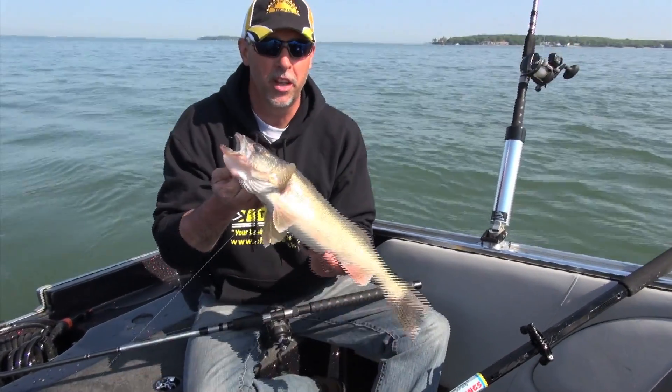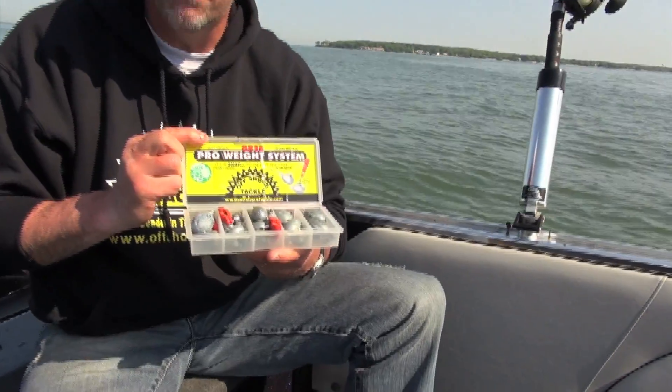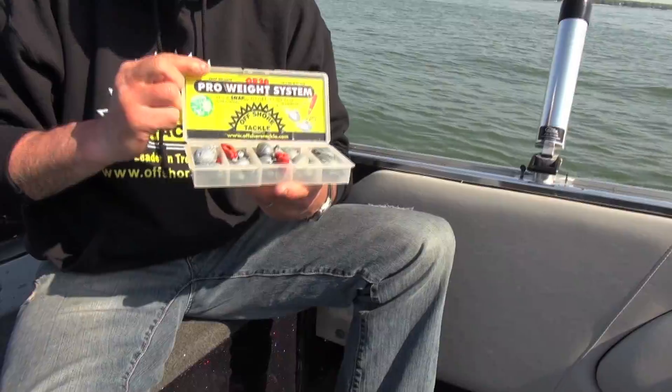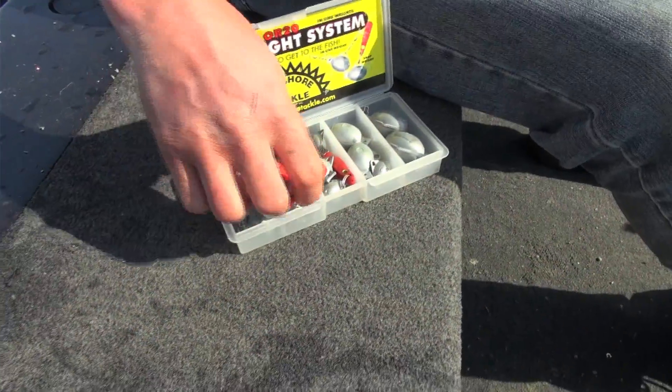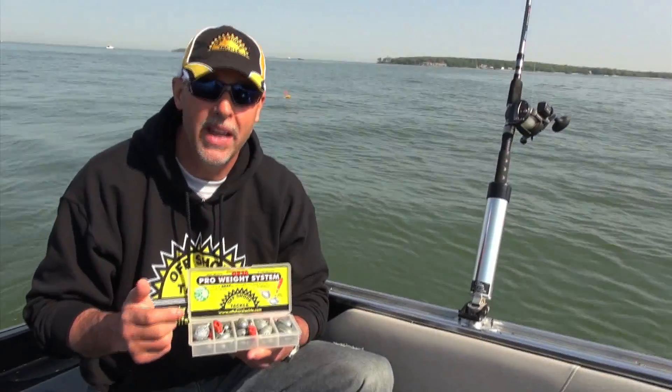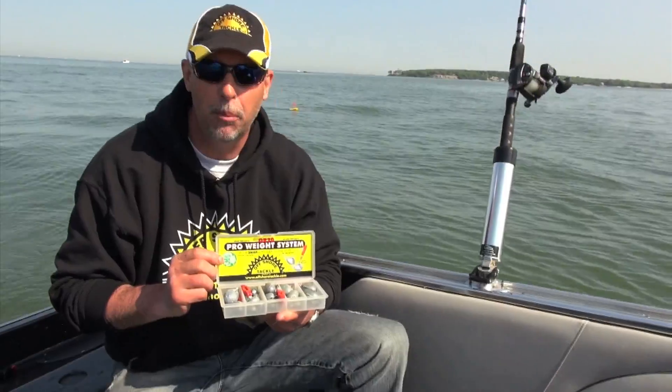The snap weight system comes as a kit — the pro weight system kit — or you can buy the weights individually. I like the kit because it comes with everything I need: half ounce, three quarter ounce, one ounce, one and a half ounce, two ounce, and even three ounce weights. Plus it comes with four OR-16 snap weight clips.